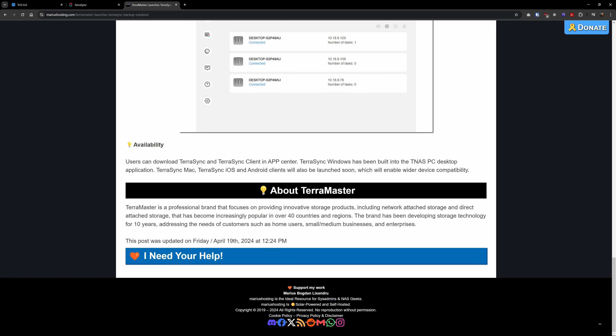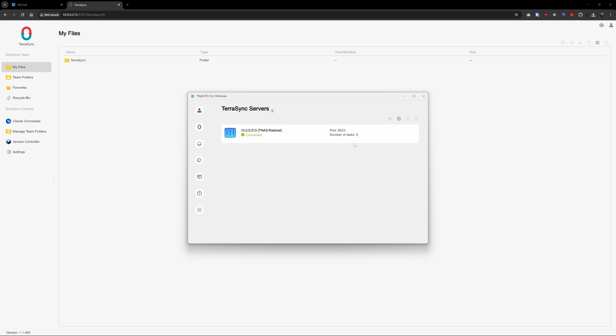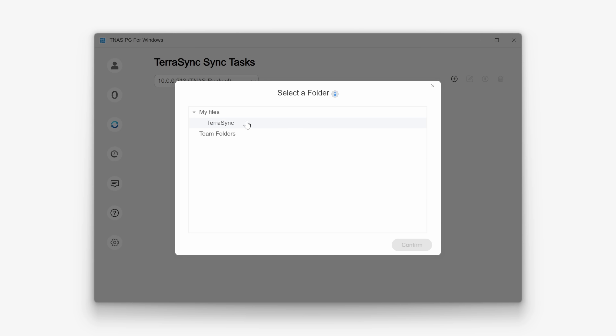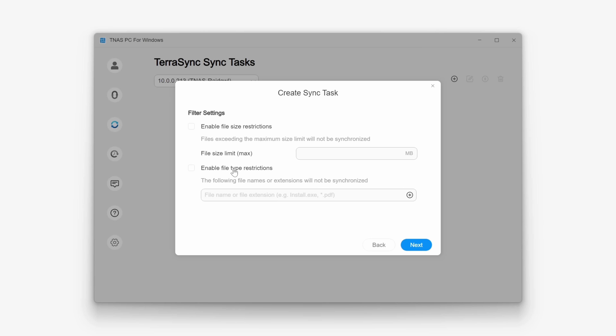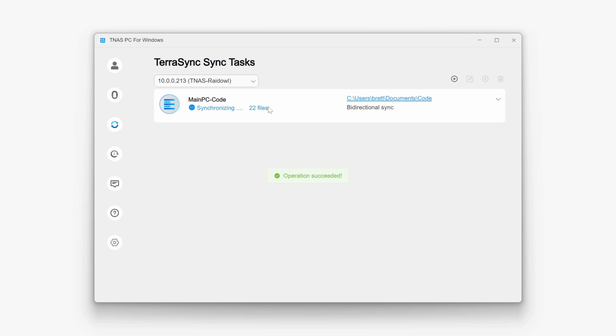Now, well, there still isn't a standalone TerraSync app. I had to do a Google search and click on some random blog posts to find out that the TerraSync client is built into the TNAS desktop app. So I went to the TerraMaster downloads page to get that — they really should make this more intuitive. At the very least, put a link somewhere in the NAS UI to download the client. Anyway, after downloading the app it was pretty clear we now have access to TerraSync. After initially failing to connect because I couldn't type my password correctly, I eventually got in. I could then create a sync job to select a folder on my client to sync with a folder on my NAS.